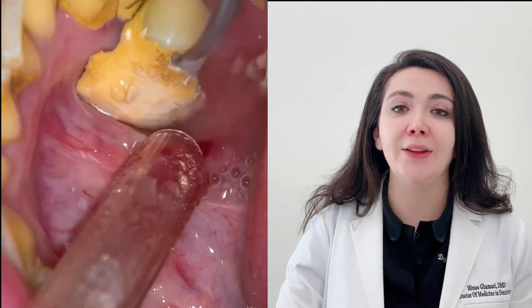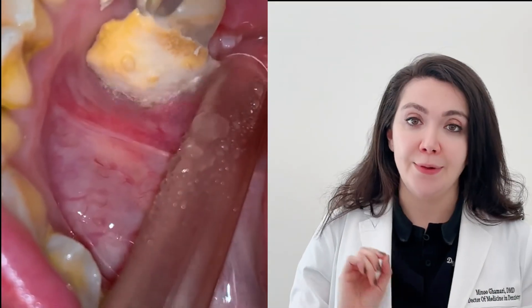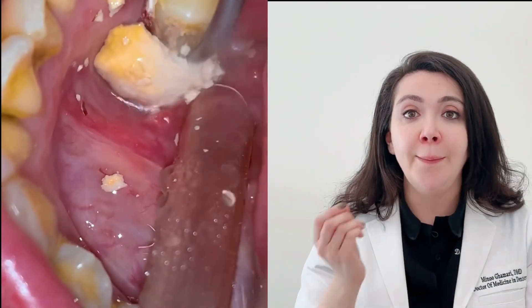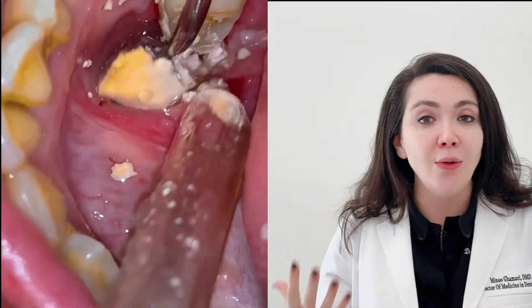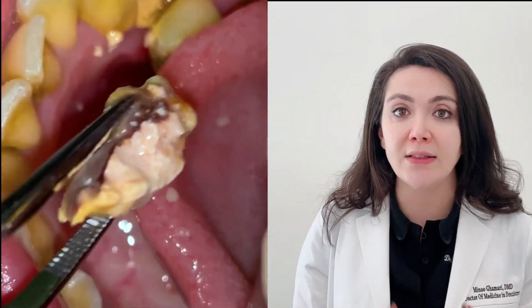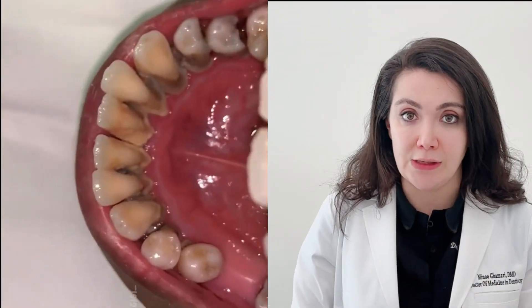A concern I regularly hear from patients is: 'I don't floss because I'm worried it's going to create gaps between my teeth.' My answer is that to create gaps between your teeth, your dentist or orthodontist has to use braces and wire — it's not that easy. A piece of floss, which is basically just a ribbon, does not have the power to create gaps. If you floss and see gaps, that's because the floss removed the buildup, food, and plaque — those gaps should be there.